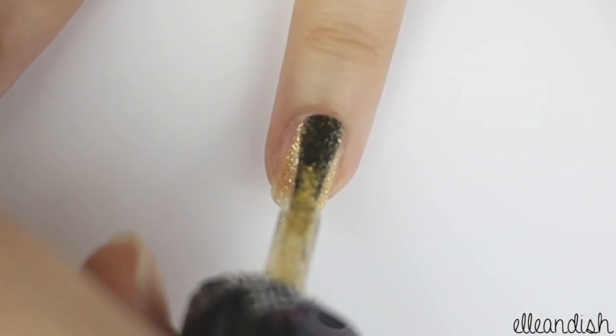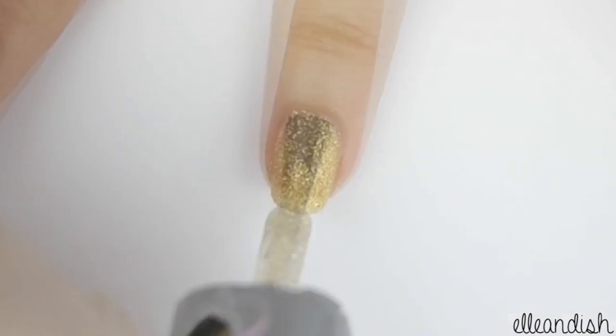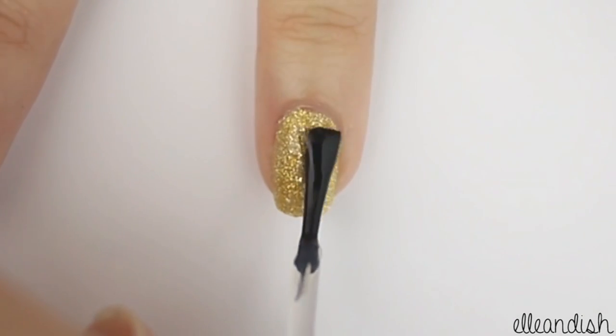For your glitter accent nail, apply gold polish to the ring finger.